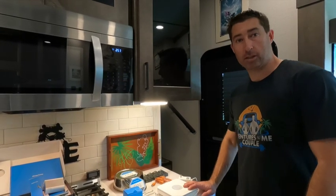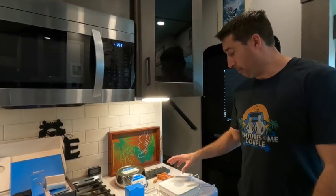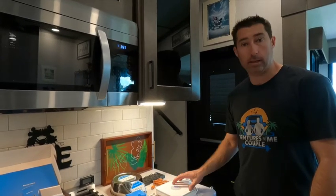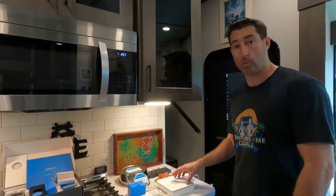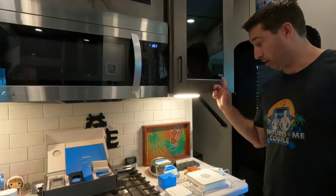We bought our Ring kit from Costco — we got the 10-piece one and then ordered some accessories online. The main body of it is gonna go in the back where our internet is, and I'll show you how we mount that back there, because we want to have it on our battery backup so we never have to worry about losing power.